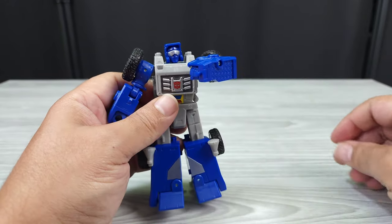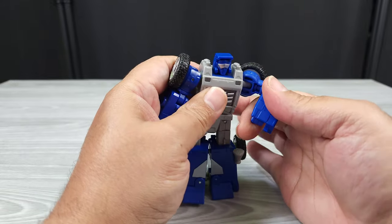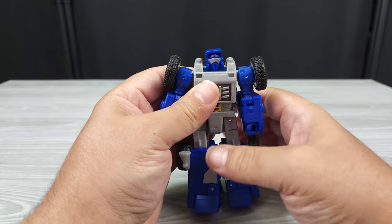He can put the parakeet up on his shoulder, have it on his arm since it fits in the five-millimeter peg space, or rest it on his arm if you want. That's the robot mode. Let's get into the transformation.